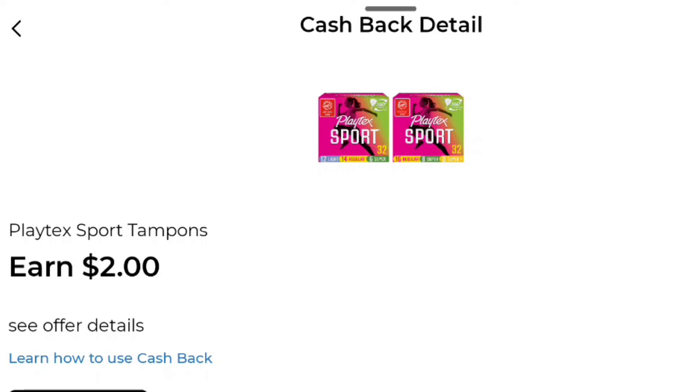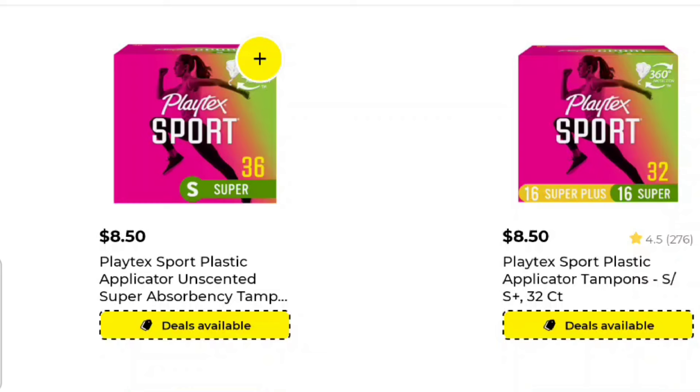We've got this new earn — $2 off this Playtex Sport. You can use this up to three times, and three of these is $25.50. So do this on Saturday and you're going to pay $20 out of pocket when you leave the store with your $5 off $25. And then you're going to get back $6, so out of pocket it's $14 in the end.